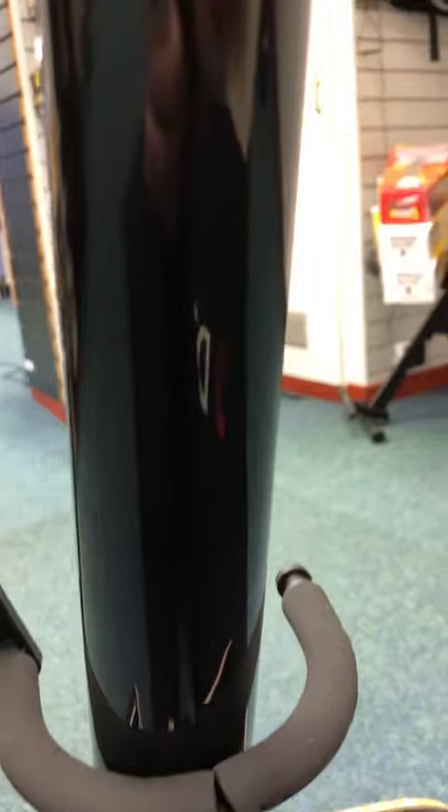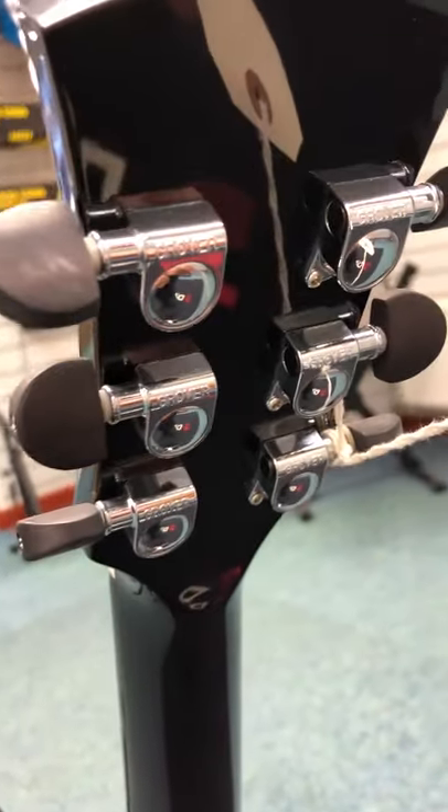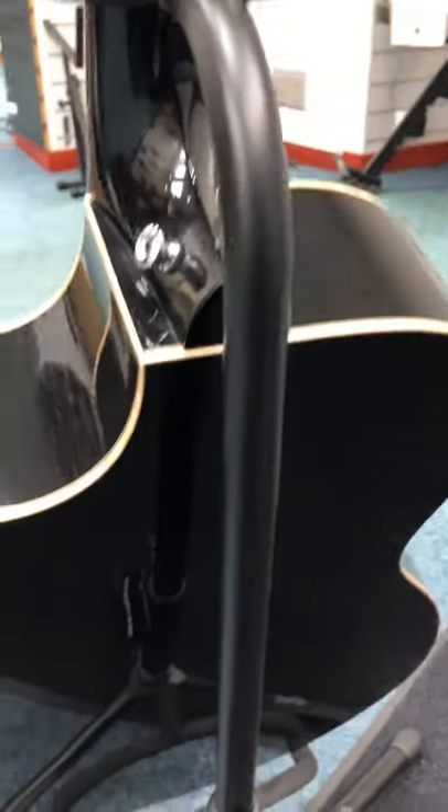Moving around to the other side here — it's a gorgeous guitar, it really is. Move around to the back — just have a look up the neck. It's difficult with black because it's so reflective.